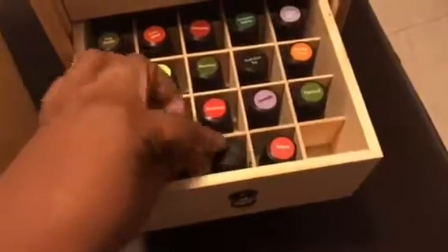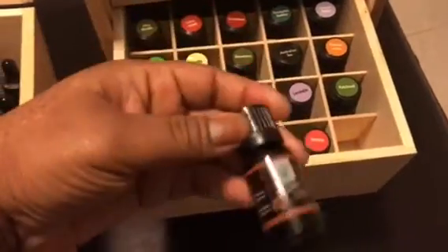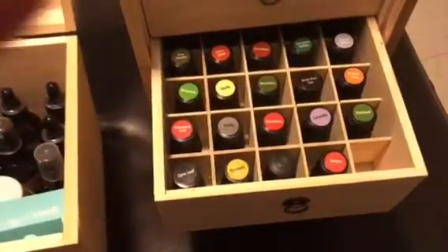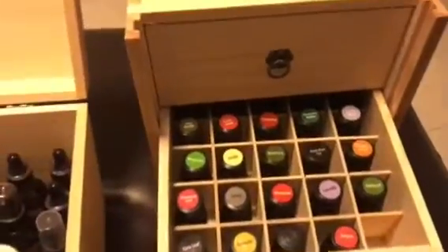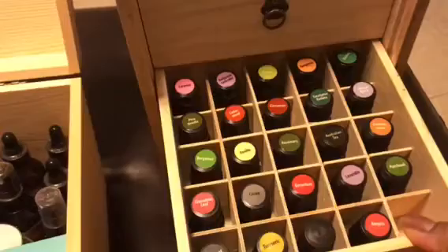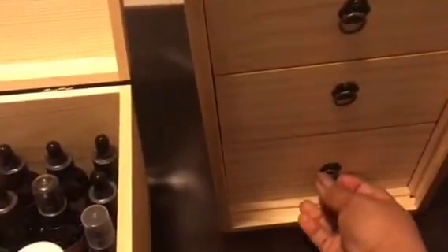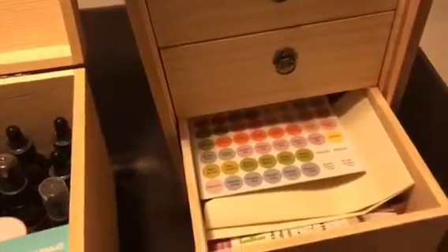I still have a way to go — okay, let me see. I think this is an extra one. There was no top label for that one, and no top label for that one either. And at this one I haven't got this far yet. Look at there — I still have 20 more oils to go.